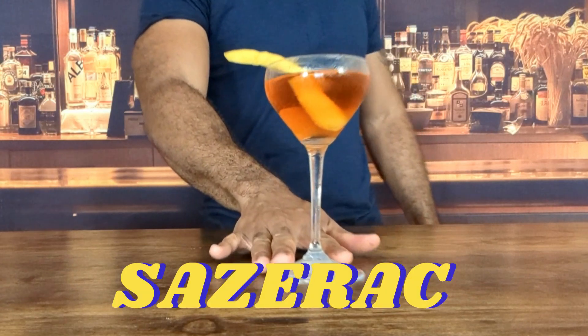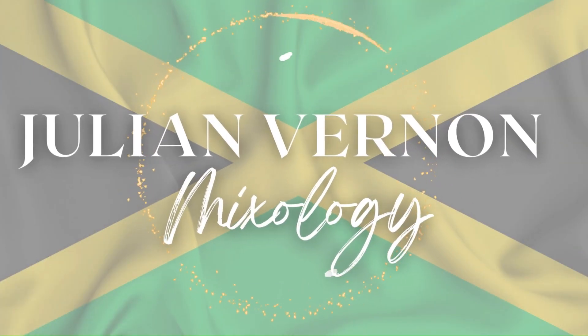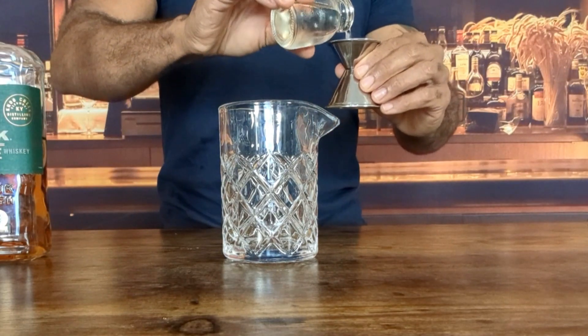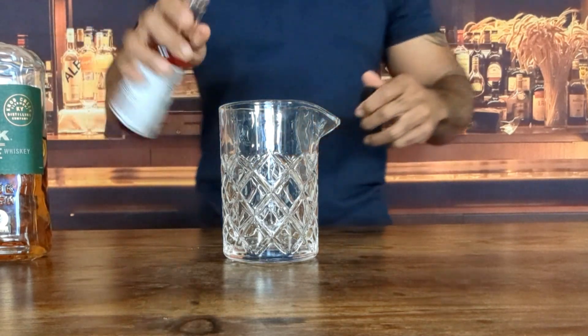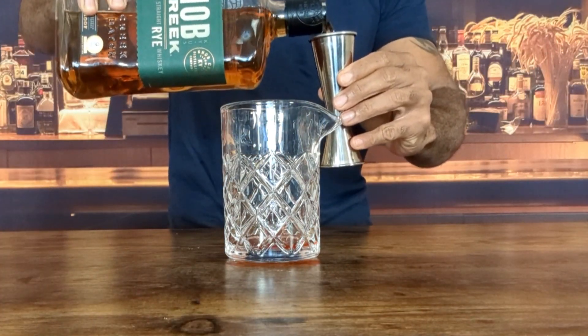How to make the classic Sazerac cocktail. Add a quarter of an ounce of simple syrup, three dashes of Peychaud's bitters, then two ounces of rye whiskey.